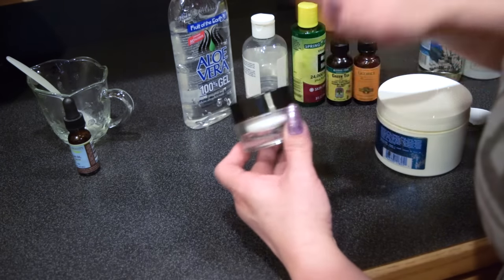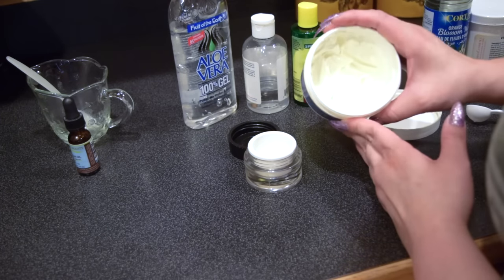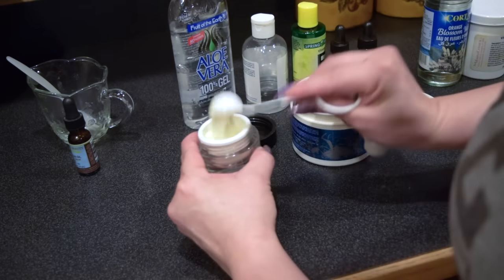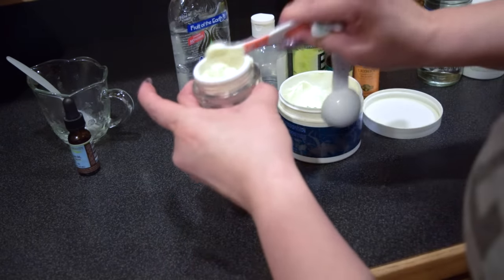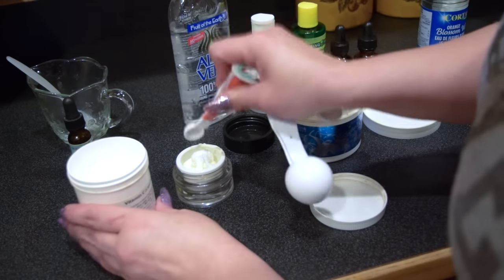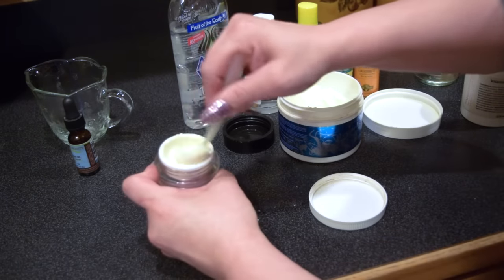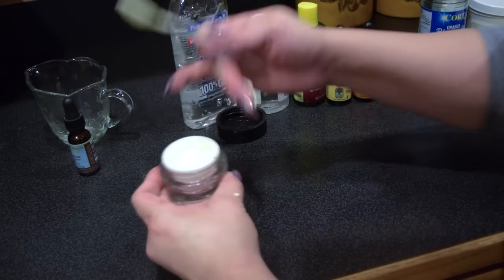Now we're going to go ahead and make the 10% cream. If you're a beginner, this is a good place to start. This is a retinol cream that I like to use, but you could use any type of face cream of your choice. We're going to start by adding 2 and 1/4 teaspoons of the face cream of your choice, and then you will add in 1/4 teaspoon of the L-ascorbic acid. Use a plastic stirring spoon and mix it in really well. Once it's mixed in nicely, you are done and this is ready to apply on your skin.